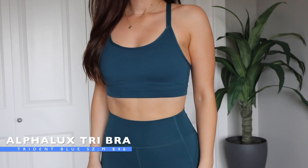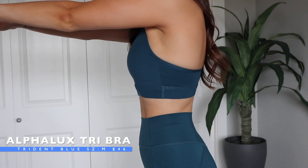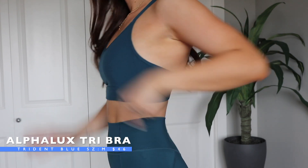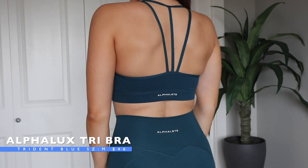The next piece that I wanted to show you is the Alphalux Tri Bra. I absolutely love this bra and I love the color. It's the same Alphalux material in Trident Blue — the matching piece to this set. Overall I absolutely love this bra and I love the fit of it.